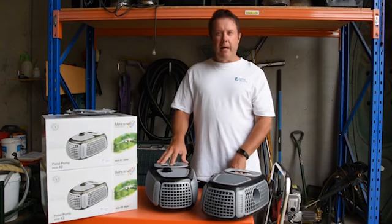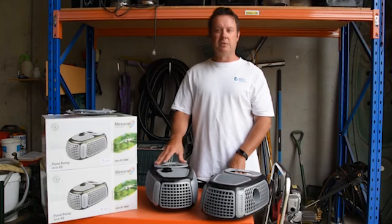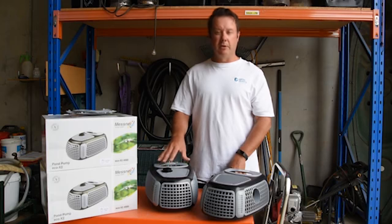The other advantage with the Mesna pumps is that they are still manufactured in Germany. Competing brands have stickers on them that say 'engineered in Germany,' which basically means it's designed in Germany and made in China. Mesna are still a family-owned German company and they do produce all their equipment in Germany, so the quality is absolutely exceptional.